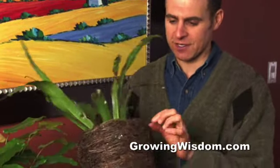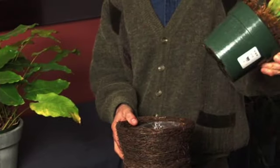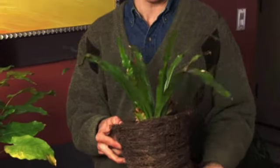If you have something that's a little more rustic, perhaps you want to do something like this. It almost looks like a bird's nest kind of a container, and again what we've done is we've purchased — it's actually a bird's nest fern interestingly enough — we have the bird's nest fern, goes in the bird's nest, and it just makes it look that much better.